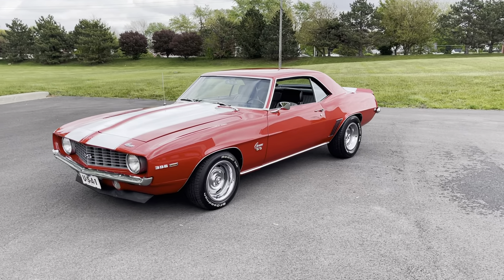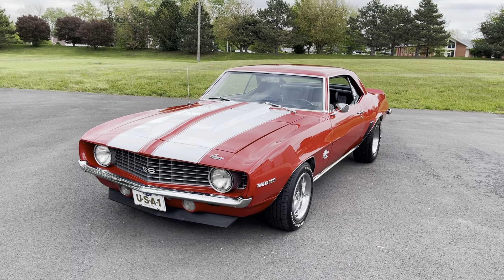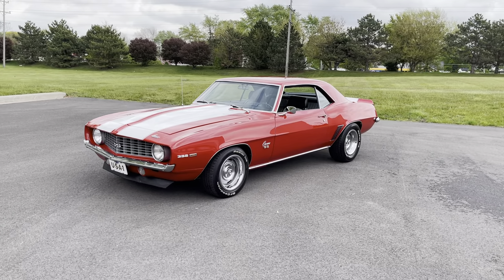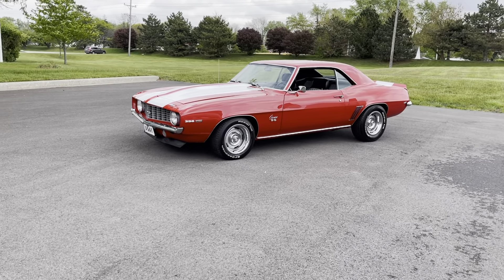Hey everyone, this is Thomas coming to you from MGMclassiccars.com. Today I have the pleasure of going over this 1969 Chevrolet Camaro — a fully restored car with very little miles.